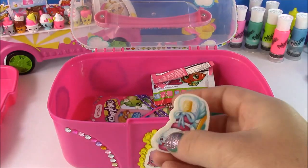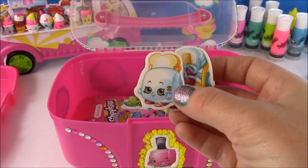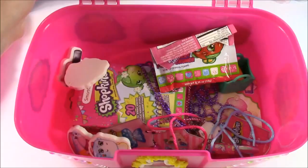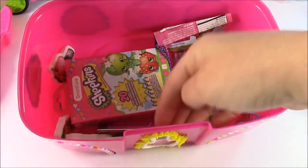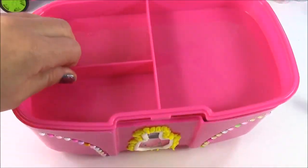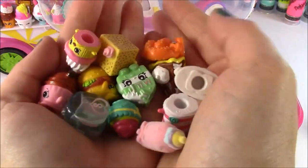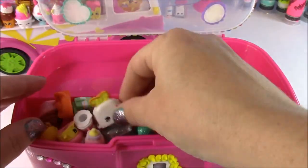We have some Shopkins erasers: Sneaker Sally, Toasty Pop, Pineapple Crush, and Polly Polish. I'm going to drop those in there. So the bottom of our caboodle is filled with tons of Shopkins stuff — I could have fit all of my things, but I just showed you a few to show what it would fit. There's still room for more. And at the top there are three compartments: one big one and two smaller ones. I could put some of the Shopkins I have laying around in the smaller compartment.